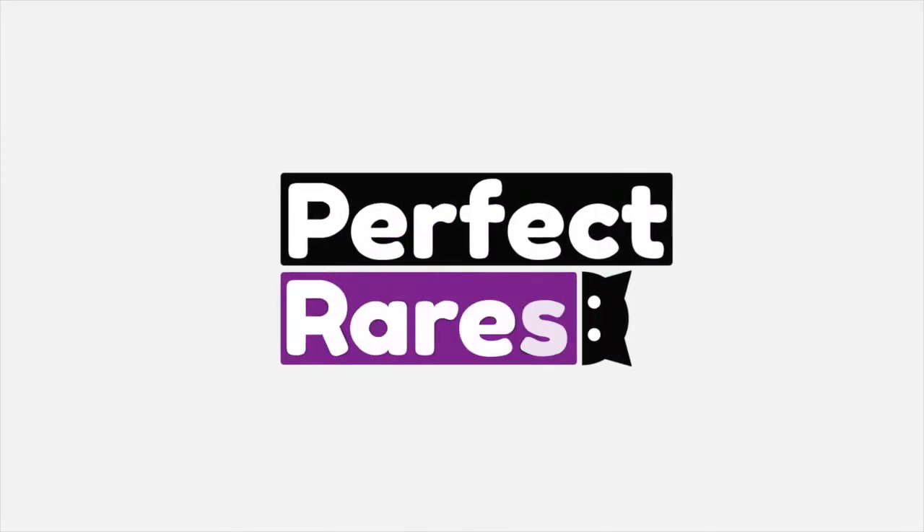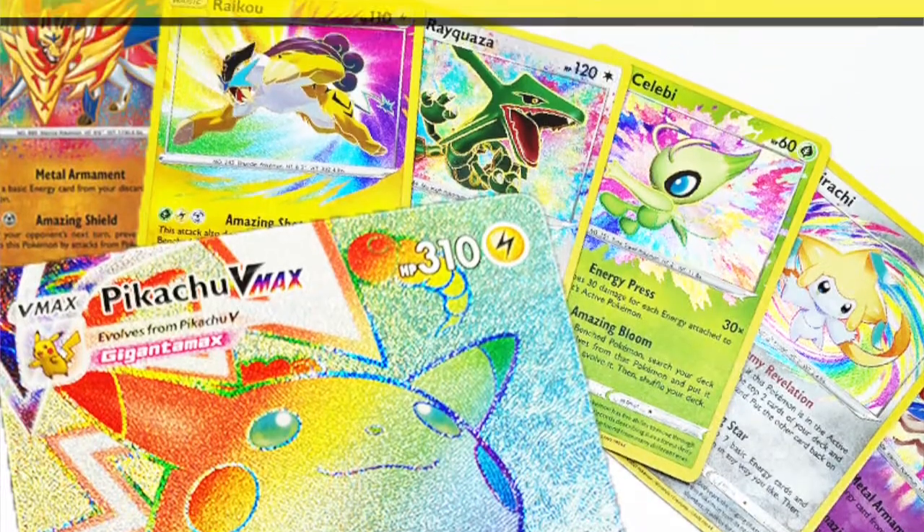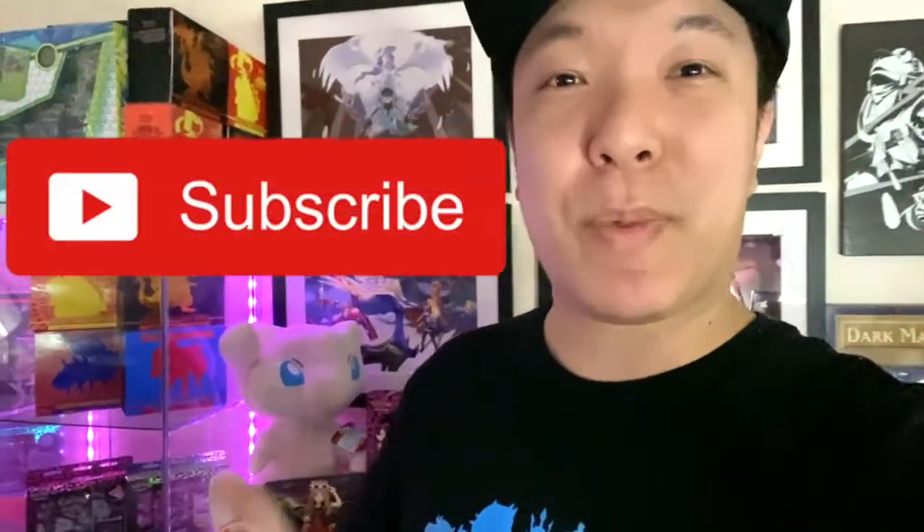What's up guys, Sam here with Perfect Grades. I hope you guys are having a great day because today we're going to be doing a review of the Orbeetle V collection set, which just came out on Friday. If this is your first time here, welcome to the channel. My name is Sam. Not only do we have reviews as well as Pokemon battles, but we also have awesome giveaways. So feel free to hit that subscribe button with the notification bell turned on and follow us on Instagram so you don't miss out. But without further ado, let's get into the video.